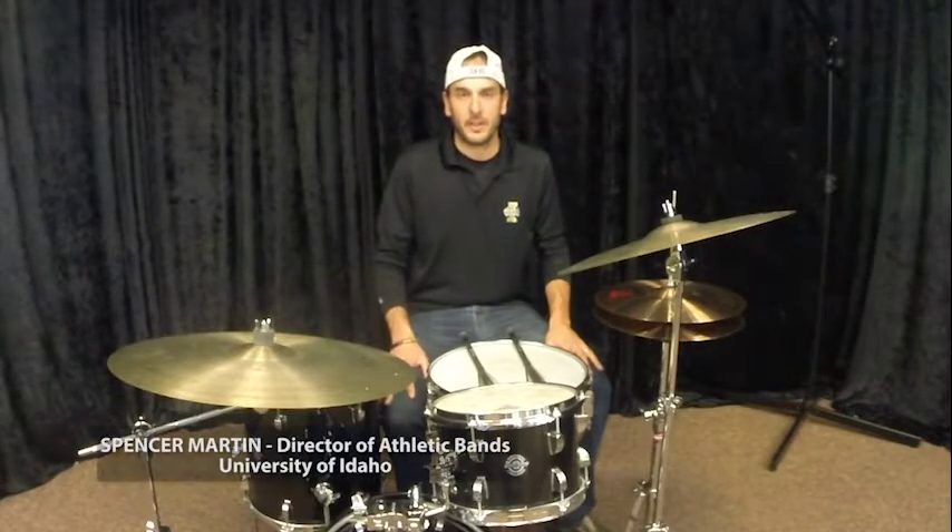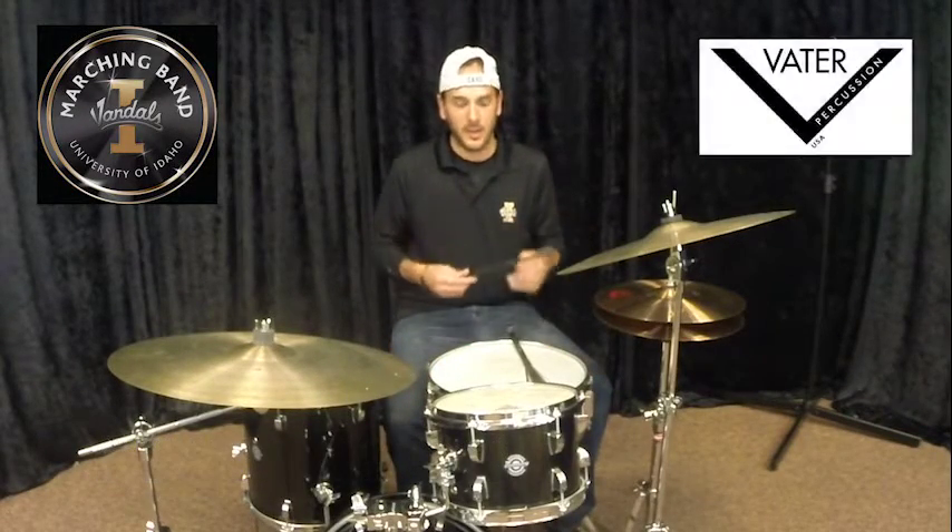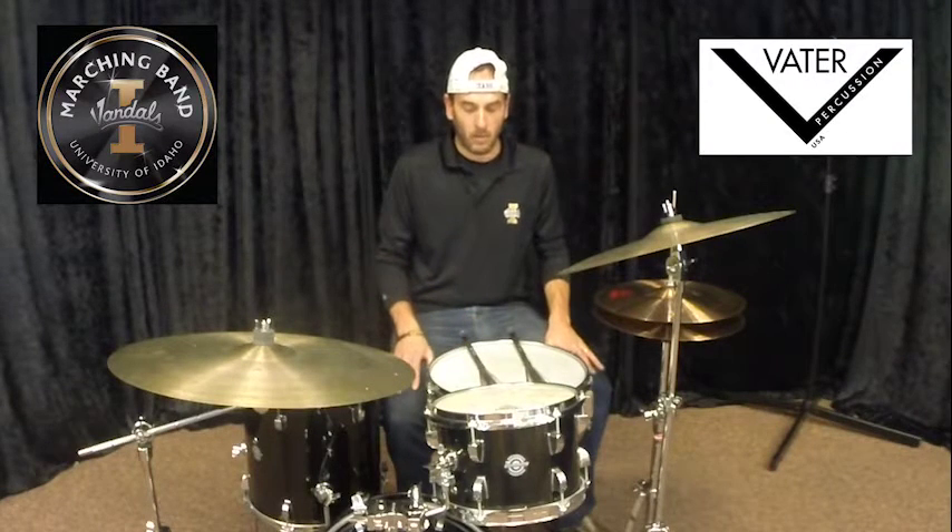My name is Spencer Martin. I am Director of Athletic Bands at the University of Idaho. I am also here with the help of Vader Percussion.